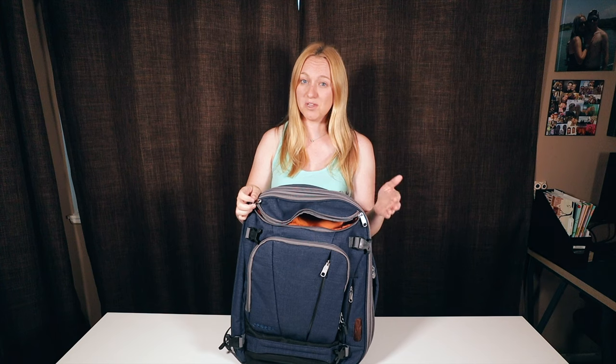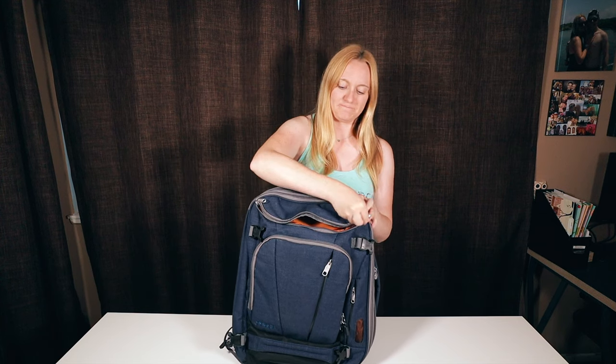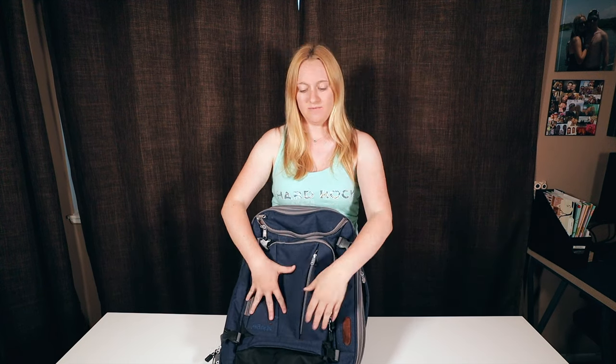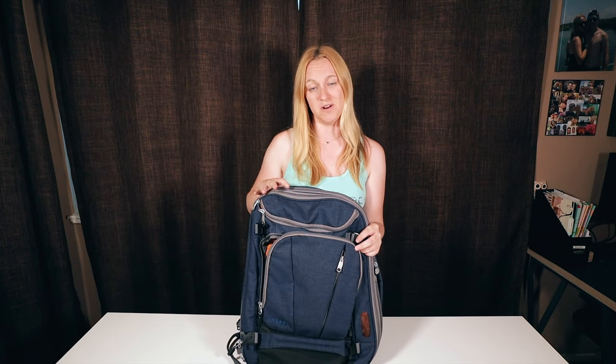The locking feature on the zippers has been really cool, especially when you put it in the overhead compartment — you never know what's going to happen while you're asleep on a plane to Thailand and you don't want anything to get stolen. I've mainly been keeping things like hand sanitizer in the side pocket, but I'm using the top pocket a lot more. This open pocket at the front has been really great for pencils, business cards, headphones, anything you want handy. I've also shoved an extra pair of clothes in here when I don't have room in the main cavity.